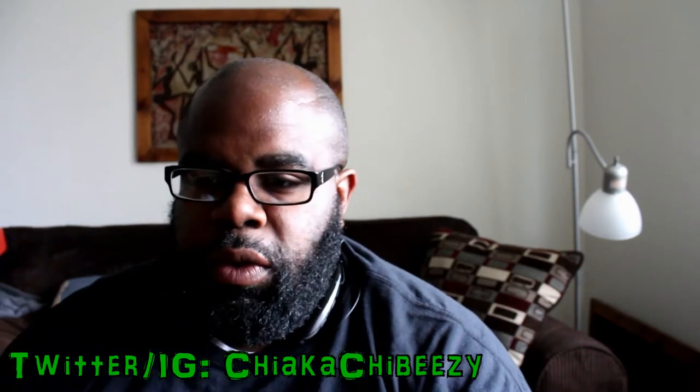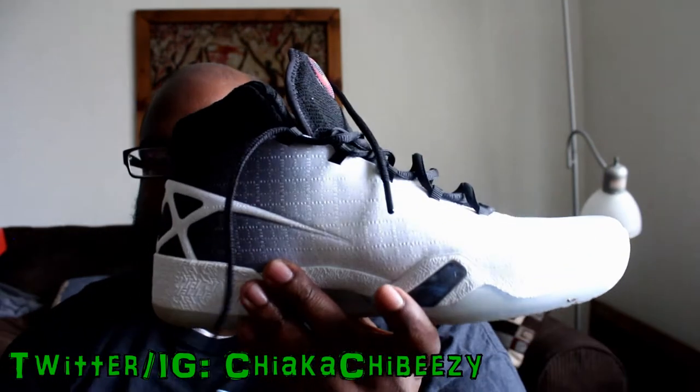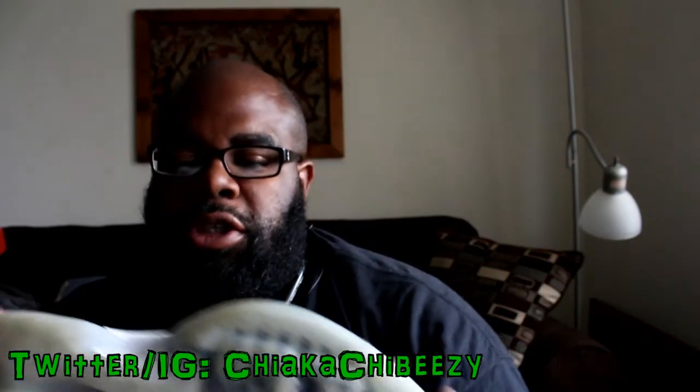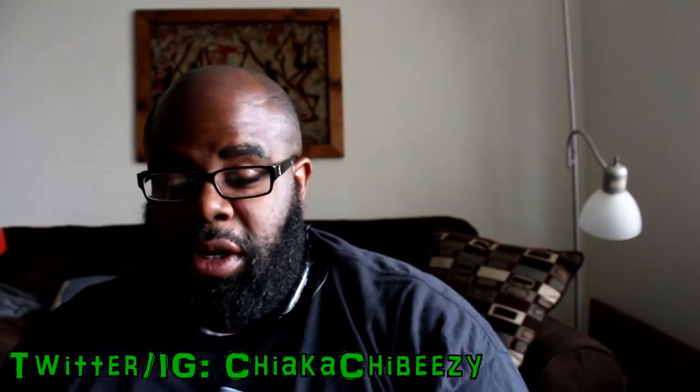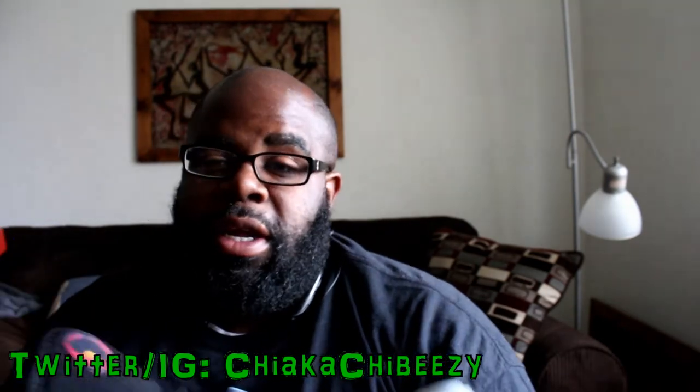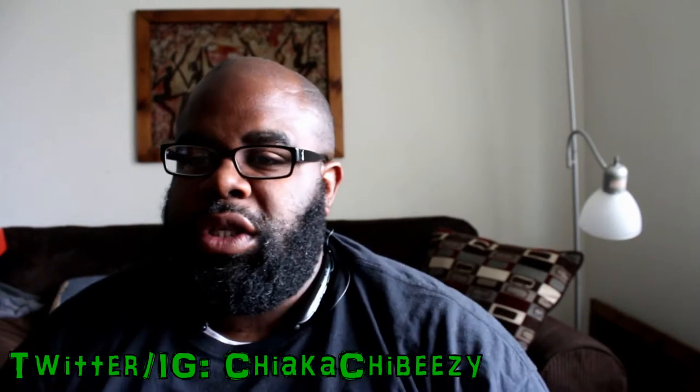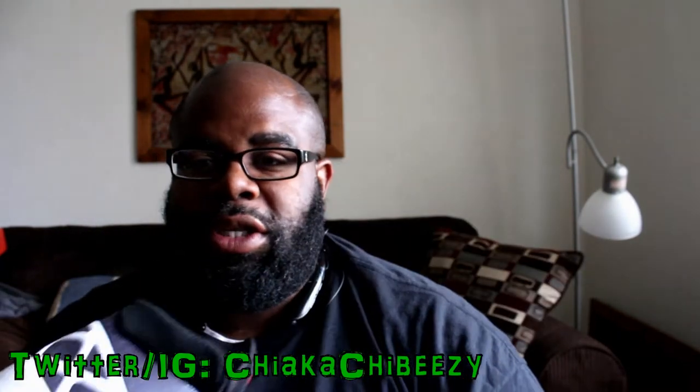I'm going to be doing a very quick overview on these right here — the Air Jordan 30s. This is just my thoughts. I've actually balled in these a couple times. I'm not a baller or nothing like that, I used to ball a lot in high school, but I've worn these a couple times playing basketball just so I could get a feel for them.